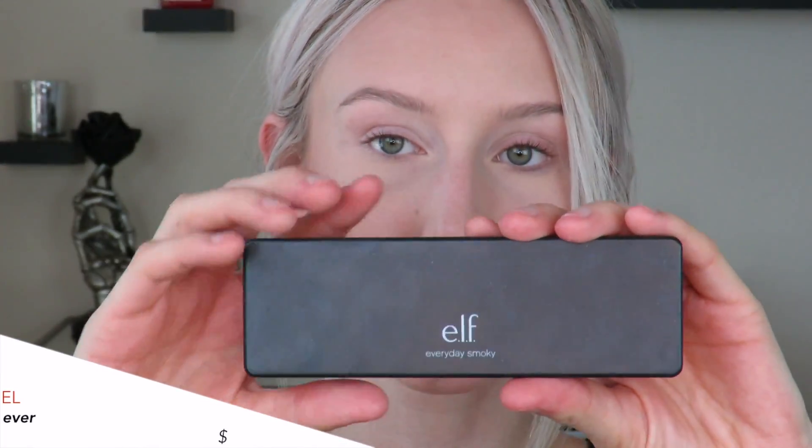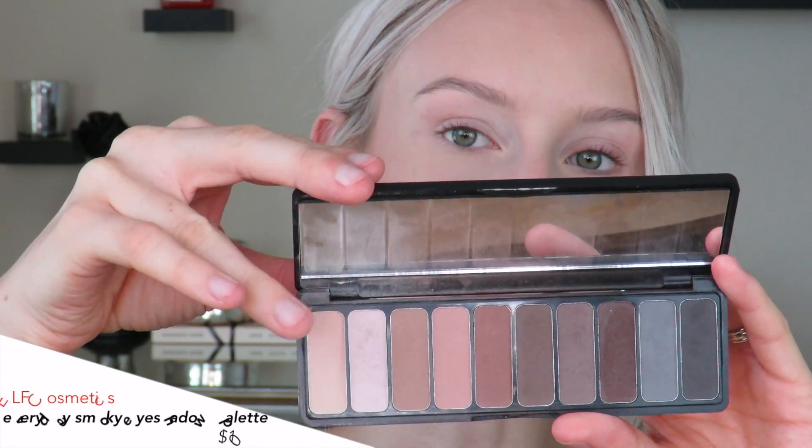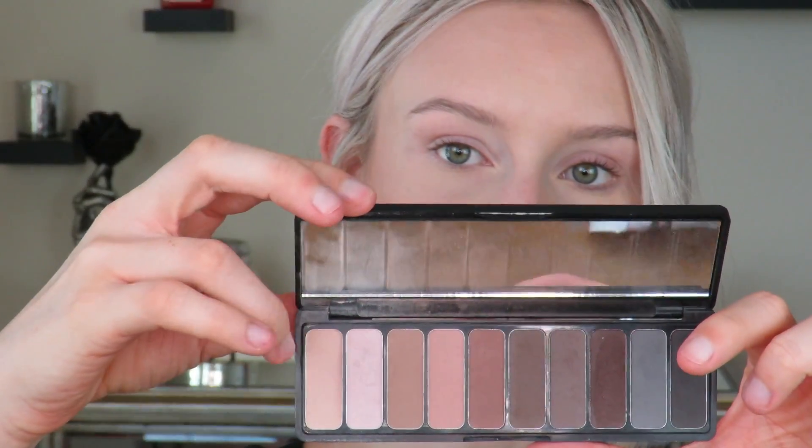Next we're going to be using a very affordable eyeshadow palette for the skin tones in the eye look today and this is the ELF Everyday Smoky Palette. I haven't featured this in a video so far but it is a really nice palette that has got a great selection of shades. I'm going to focus more on the gray tones and use these colors as bases for the eye look today. These are all matte shades and they're very nice. So we're going to start with a fluffier brush and just pick up a couple of those lighter shades and dust them across the entire eye, making sure everything is blended as well as it possibly can be for a nice base shadow.